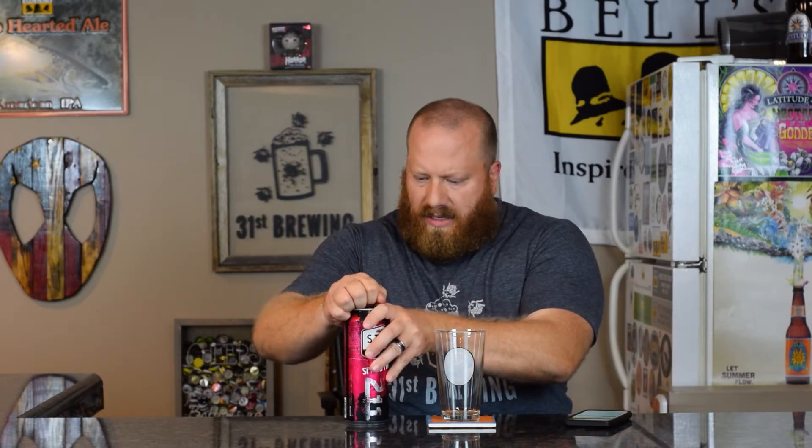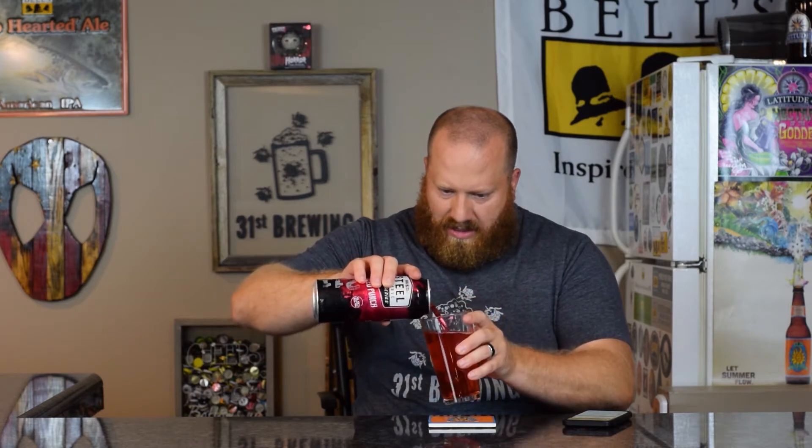Get it open, get it into a glass and see what we think. Yep, that's the color I was expecting. No head at all — very, very clear with some bubbles coming up. I can't remember what the blue razz was like.